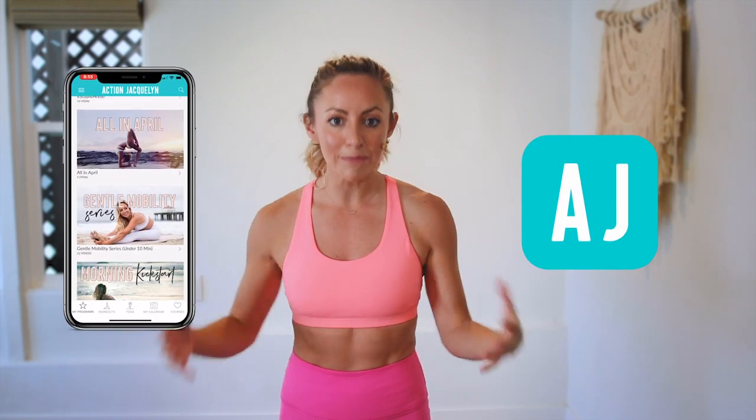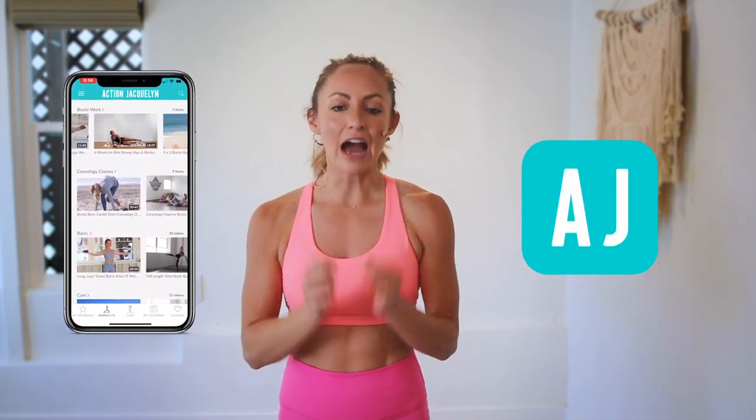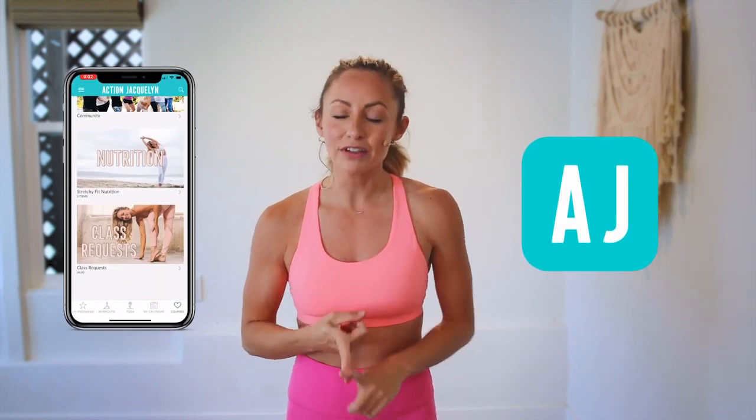Now, if you are looking for an at-home workout program, download my stretchy fit app. Join me in there and the rest of the community — you get a new workout every single day, tons of variety with barre, yoga, and HIIT workouts. It's amazing. You will stay consistent the way the app is designed, because you get a new workout every day and a program to check into so you can stay accountable. You will see your body goals come to life.